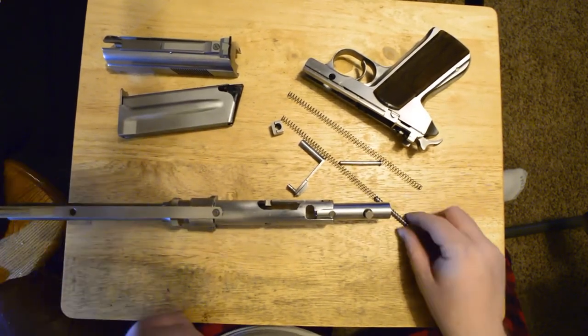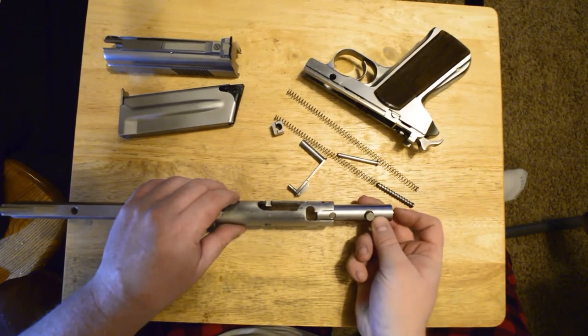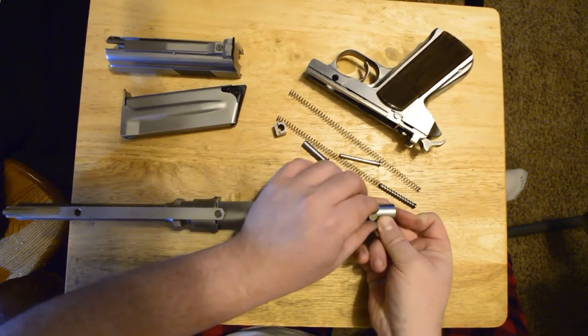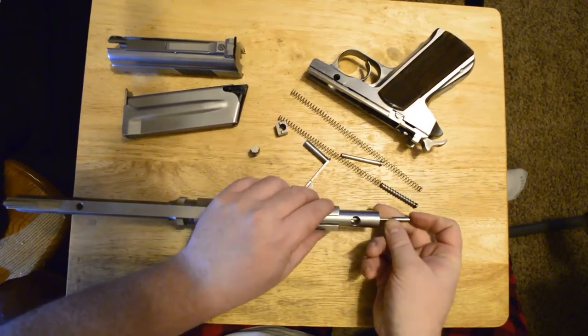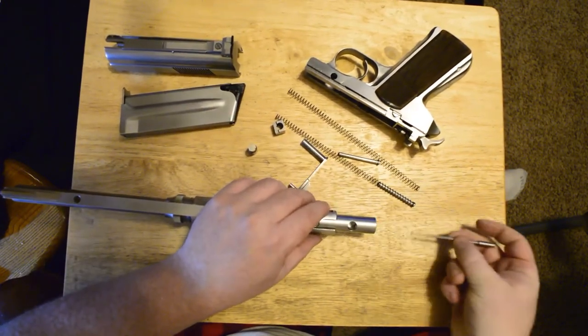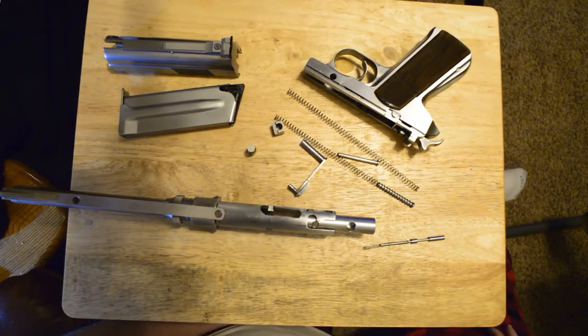To remove the firing pin for cleaning, you'll push in on the firing pin and pull out the cam pin that holds it in, and then the firing pin and firing pin spring will come out as well. This is as far as you'll want to take it apart for most of your cleaning.